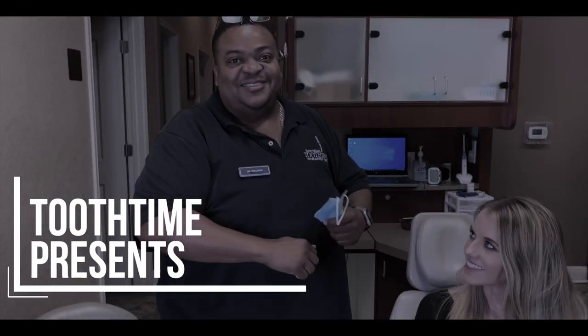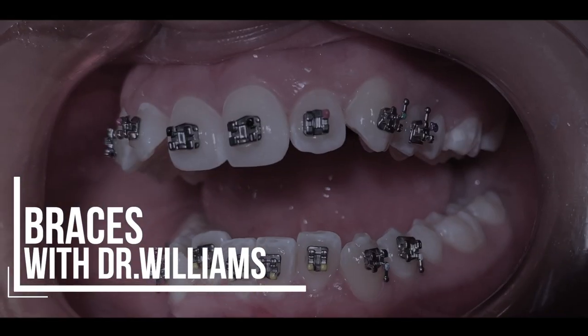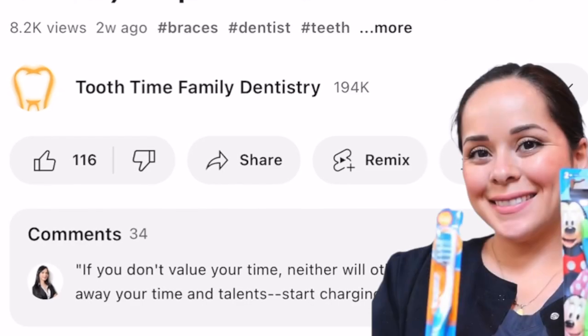Hey everyone, this is Abby, your favorite hygienist here at 210 Family Dentistry. In today's video we're going to go ahead and show you a T-loop wire. But first, you know the drill — go ahead and like, subscribe, and comment below any content you'd like to see.